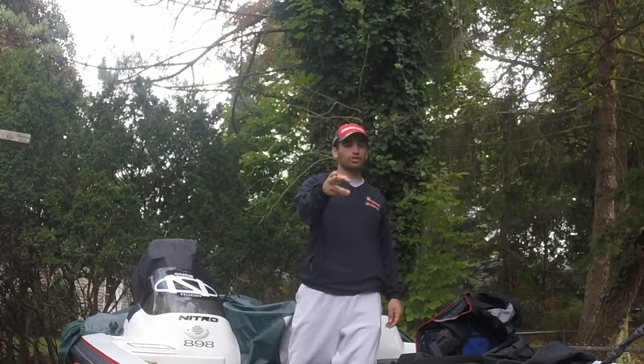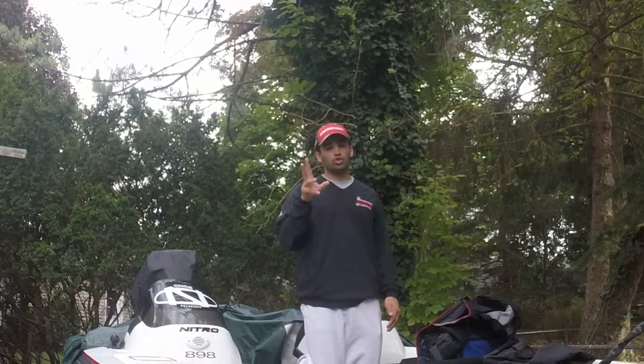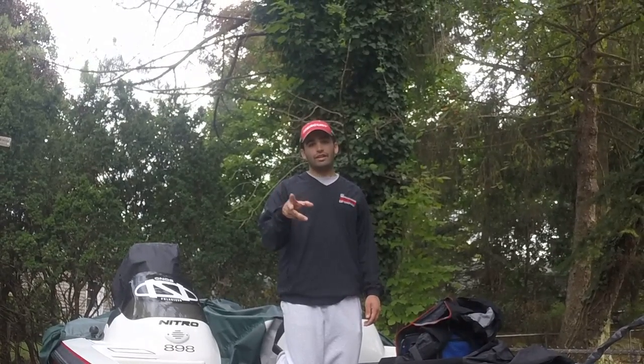Hey guys, Lucas Virgin here, Bassmaster Open Pro. I want to talk to you guys about rain gear. We all know rain gear is super important. It not only keeps the rain off of you when it's pouring and you don't get soaking wet, but it'll keep you warm.